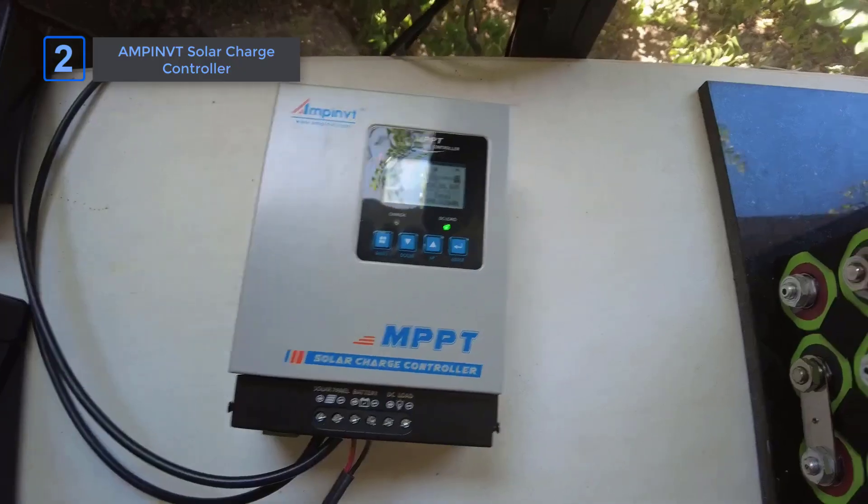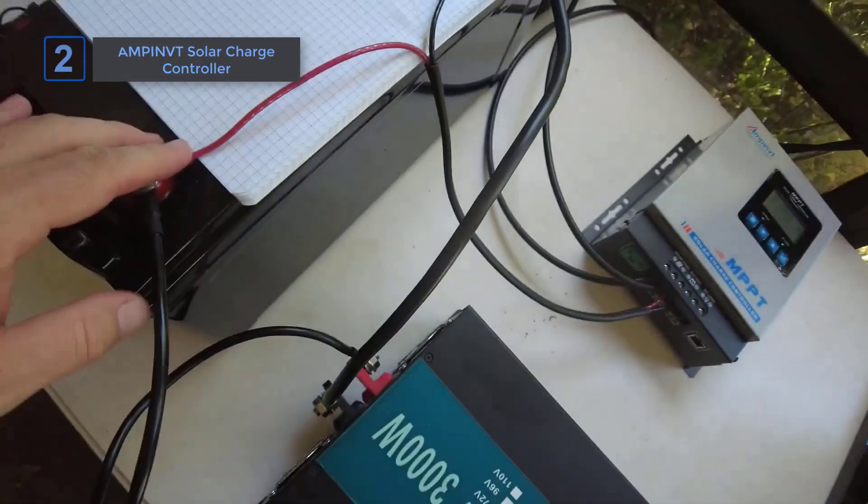With excellent tracking, ease of use, and great remote capabilities, this controller sets itself apart from other options.